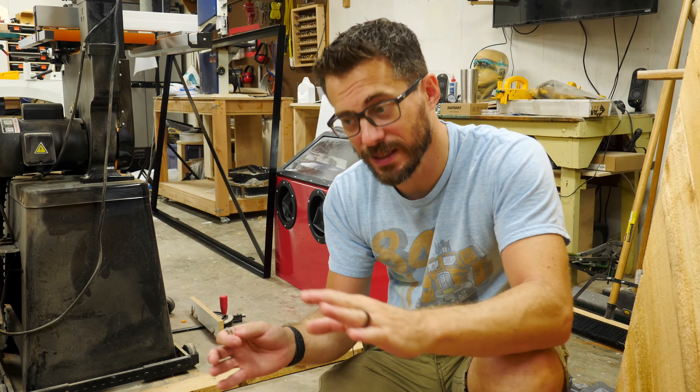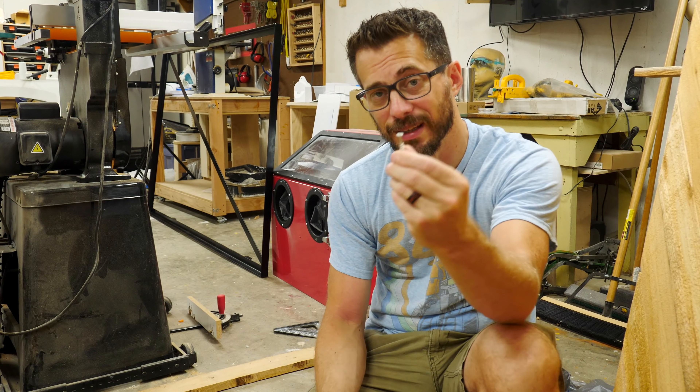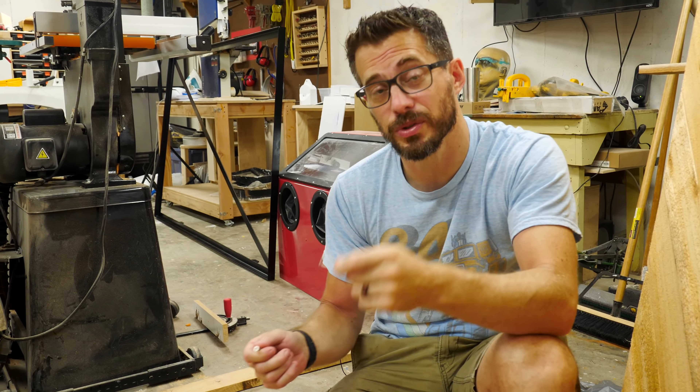These doors are almost finished. The last thing is to attach the outer frame to the wooden back, and we're going to do that with some stainless steel decking screws — I'm using stainless steel so that they won't rust. Once I drive in all these screws, these doors are ready to hang.